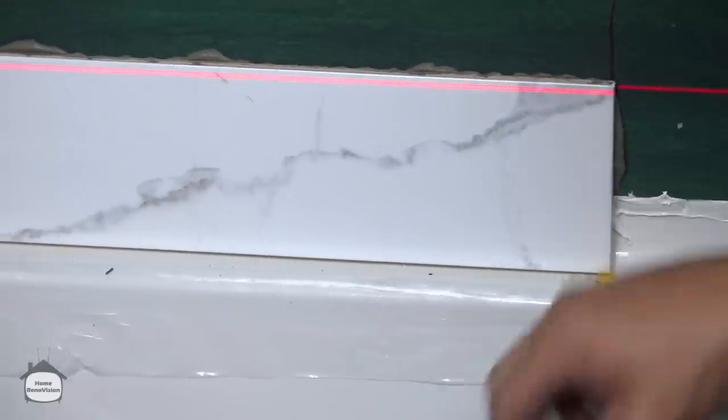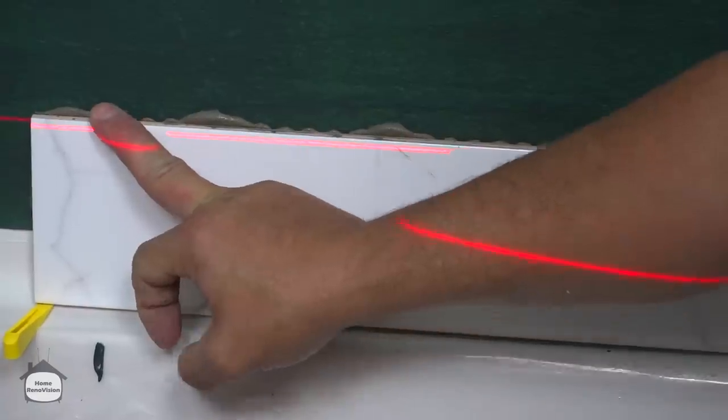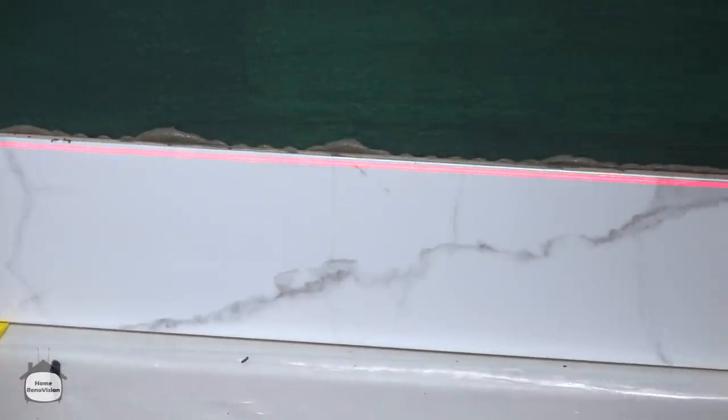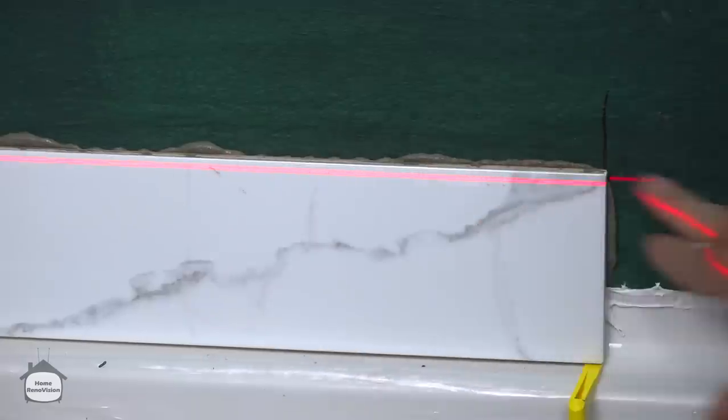Now I've got a sixteenth here and a little bit more here, so I'm going to slowly push down on this side until I get that scoop happening and lift up this side a little bit until my line is very consistent across that tile.